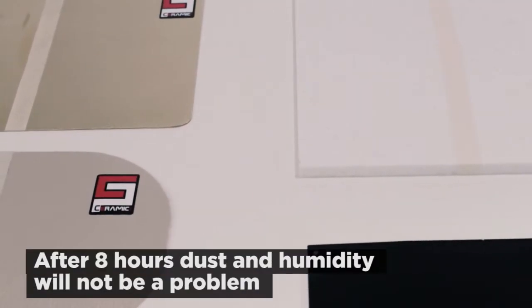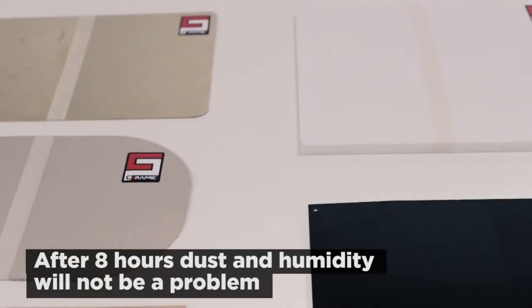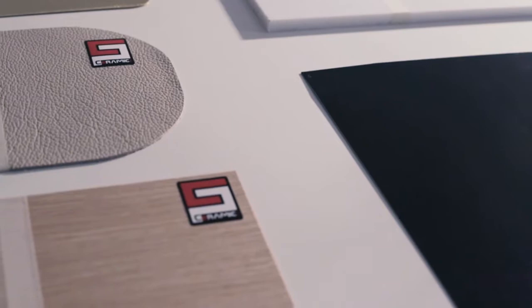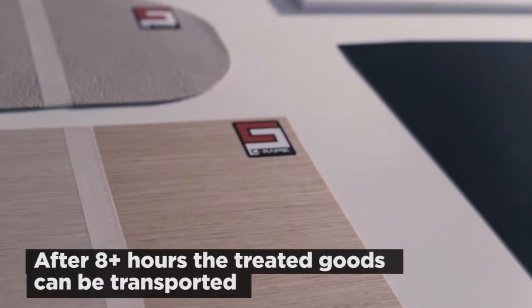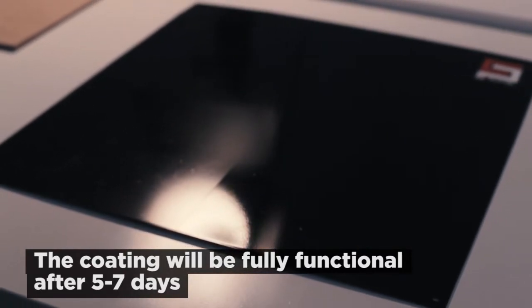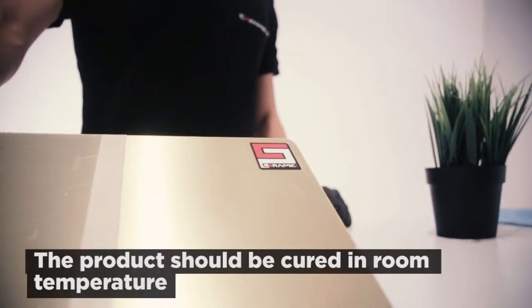Within the first few hours after application, the treated surfaces have to be protected from dust, humidity, and any physical contact. After eight hours, the top layer of Ceramic Pro Air will have cured enough and will not be vulnerable to dust and humidity. At this point, the treated goods are ready for transportation if necessary.